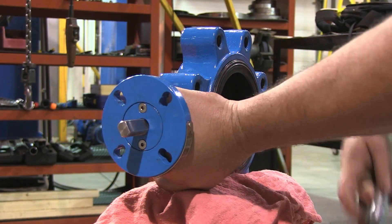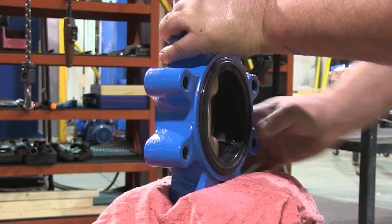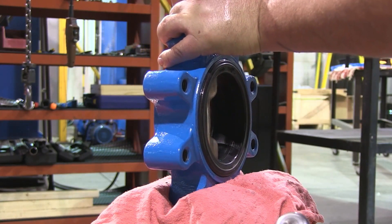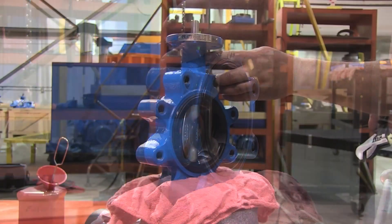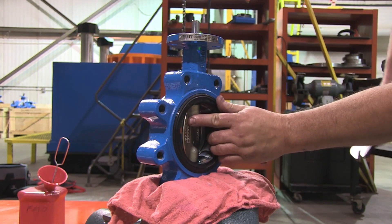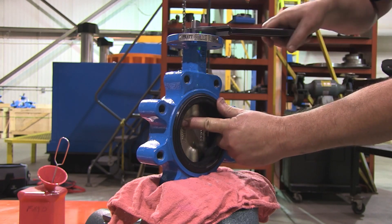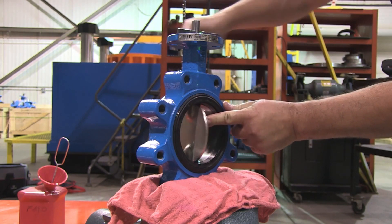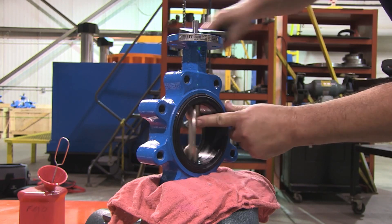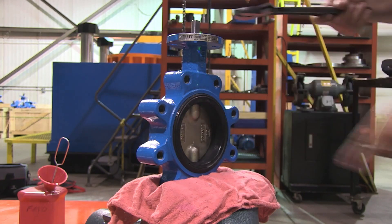Reposition the valve in the vise. Check for alignment of the markings on the disc, the seat, and the valve. Now your valve has been successfully assembled. If you have the optional handle assembly, please see the next video for assembly instructions.